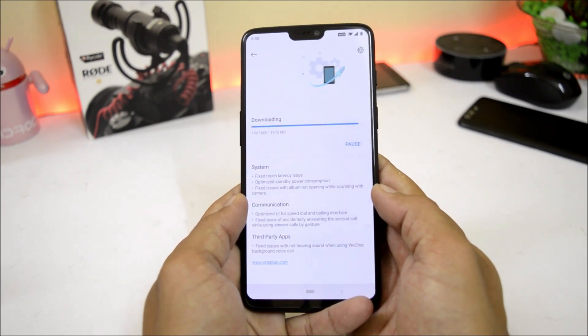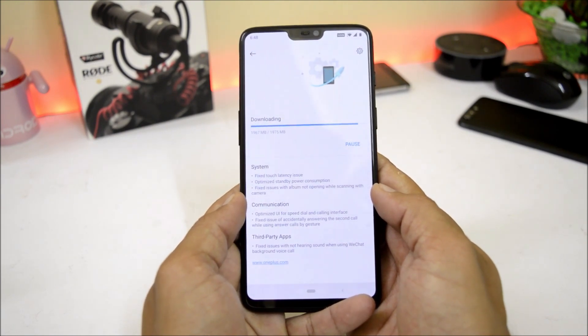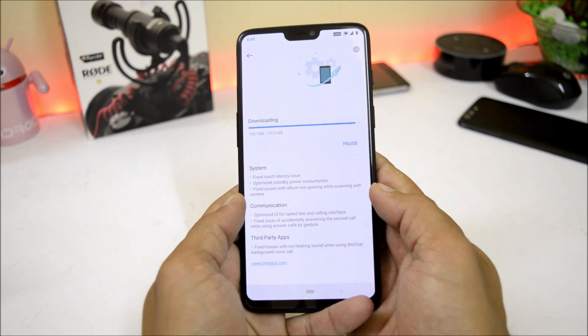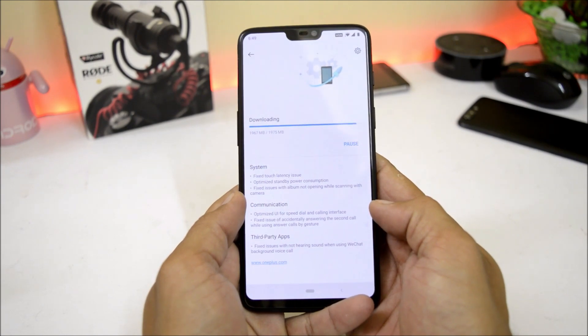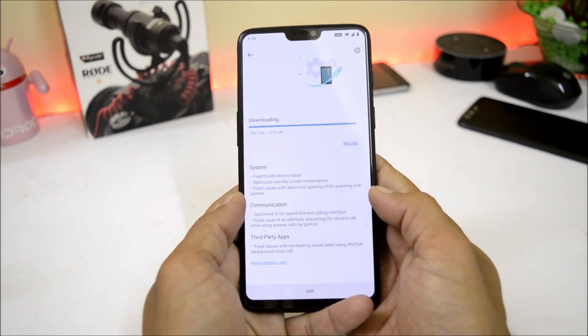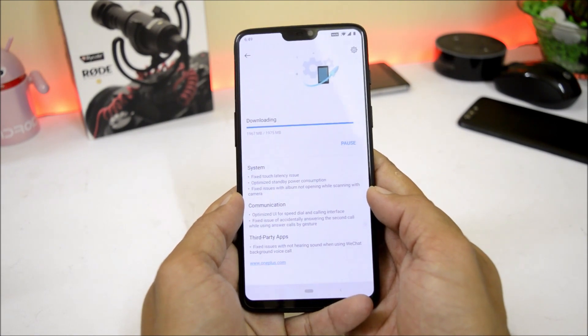If you are running Hydrogen OS, you should receive an OTA update. But if you are running Oxygen OS, you need to install it manually using TWRP recovery, or you can do a local upgrade by downloading the complete zip file and placing it inside the internal storage. The update size for me is approximately 2 GB, but the original size is around 230 MB if the device bootloader is not unlocked. My device bootloader was unlocked, which is why I received a complete zip file.